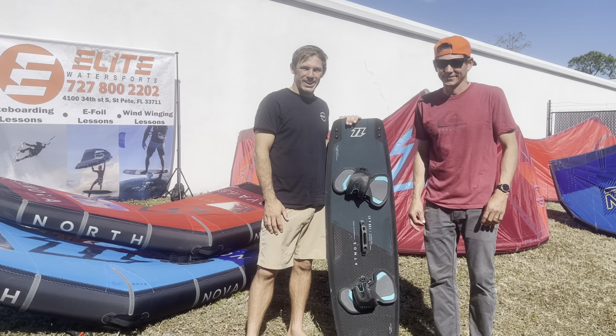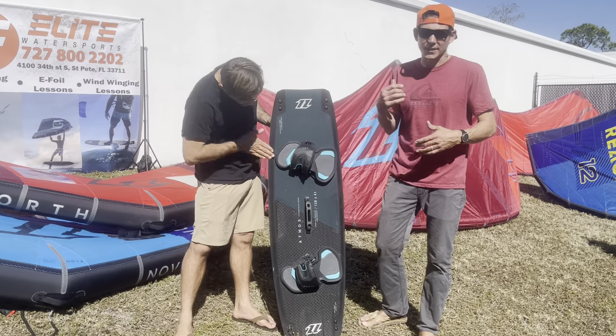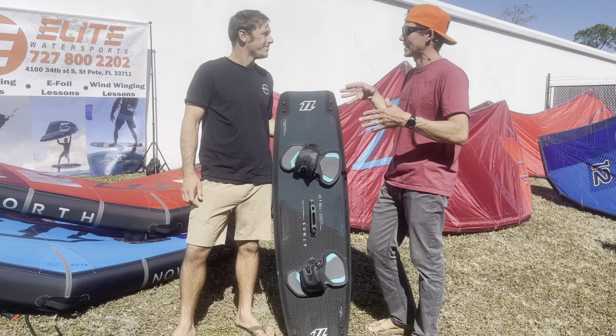Howdy Doody! Aaron with Elite Water Sports down here in St. Petersburg, Florida and Sean Bennett, North of Mystic. How are you guys doing today? We got the new Atmos for 2022 in front of us and this thing is super sick. I got the pleasure to ride it the other day — that's why it's all salty and sandy, because this thing lives in the demo van. That means you guys got to go out and try it and understand what we're talking about.